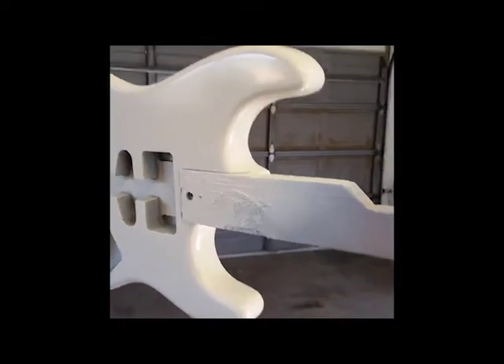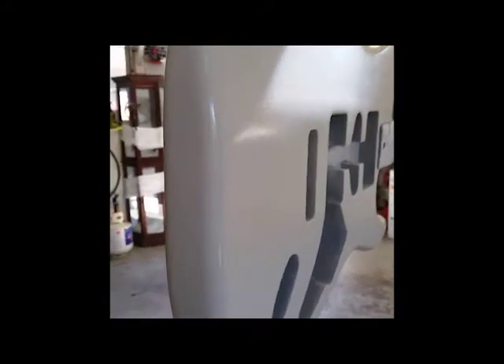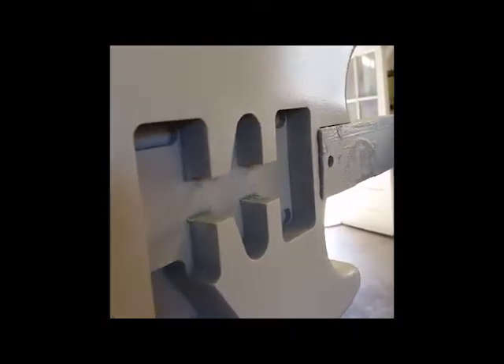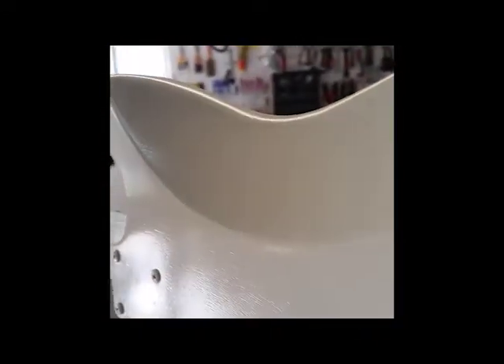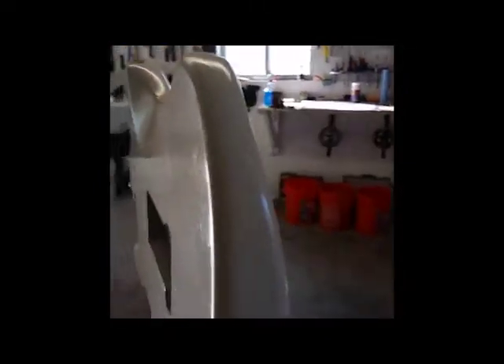Here's the guitar now with its first two coats of Wimbledon White Dupli-Color. You can still see the grain coming through and I'm kind of concerned about that — I'm wondering if the clear coat is actually gonna cover the grain. It's got a little something I need to sand out because something landed on the paint job, but anyway.